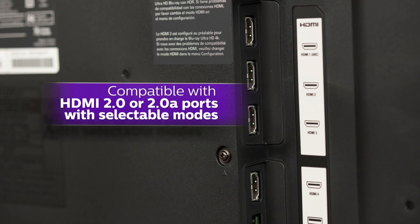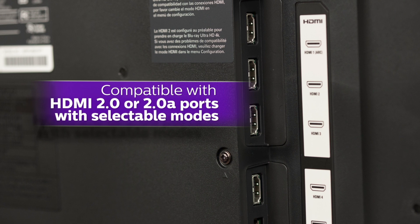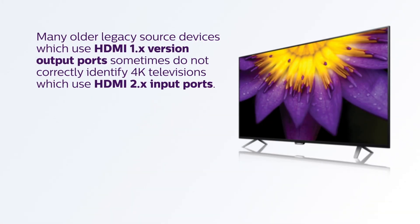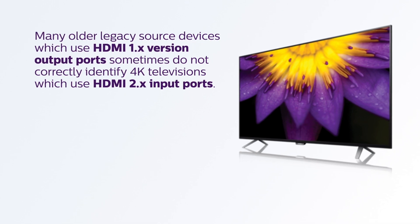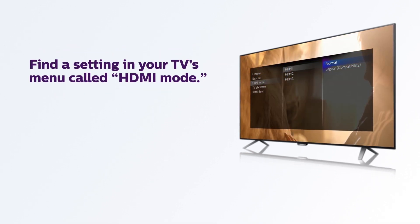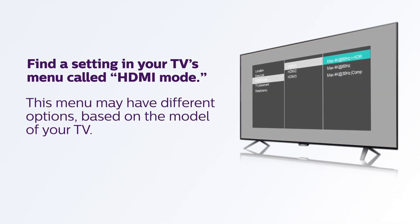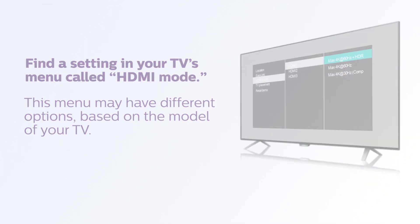True 4K Ultra HD TVs use HDMI ports which are compatible with HDMI 2.0 and higher. However, many older legacy source devices which use HDMI 1.x version output ports sometimes do not correctly identify 4K televisions which use HDMI 2.x input ports. To fix this issue, you'll need to find a setting in your TV's menu called HDMI mode. This menu may have different options based on the model of your TV, but in all cases it will allow you to select the correct HDMI mode for your source HDMI video device.